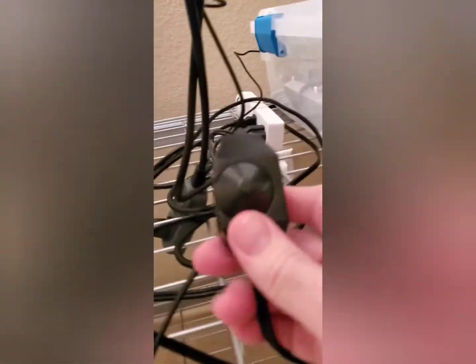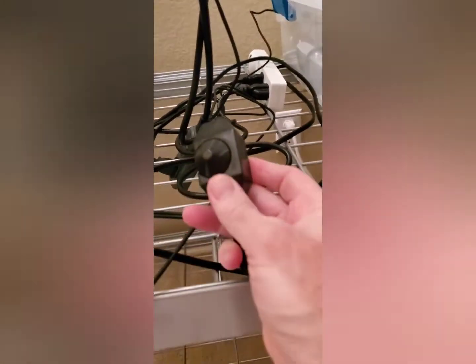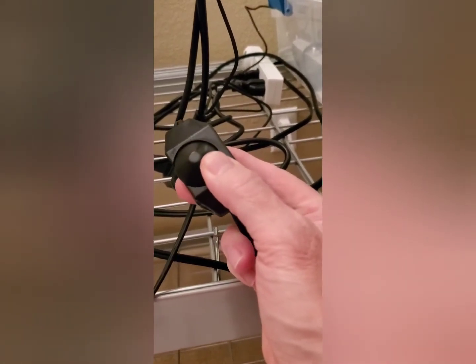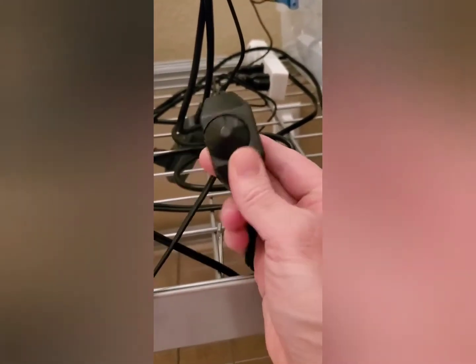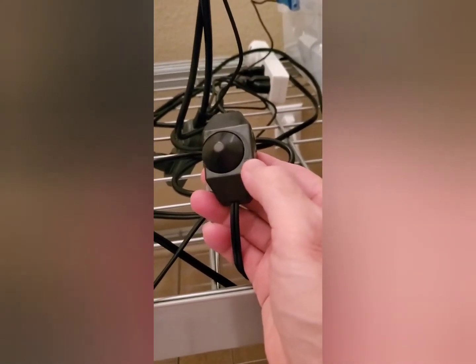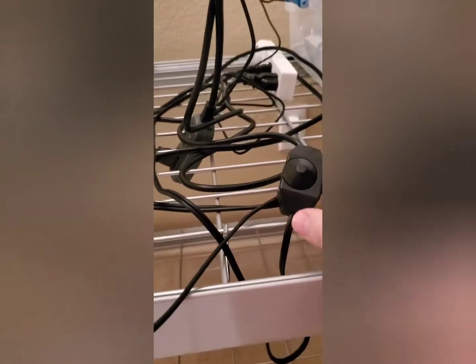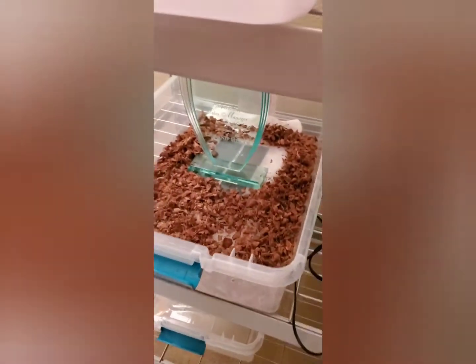Ooh, too hot. I'll put a little line on the side here because it came with nothing to show you exactly where it was. So I'm going to turn it down another quarter. I've started up here on the dial — I'm maybe halfway down now and I'm still over 100. We'll check on it again.